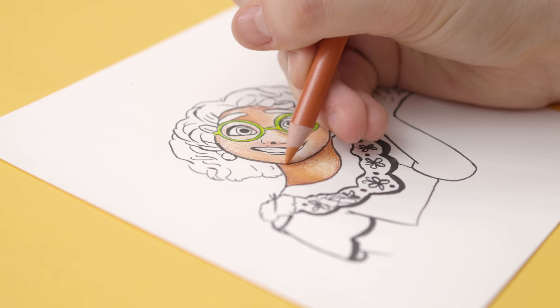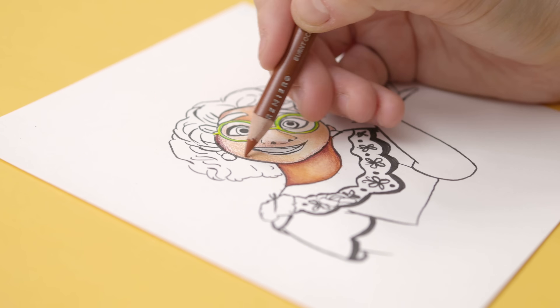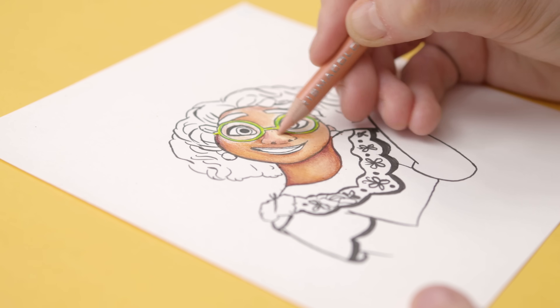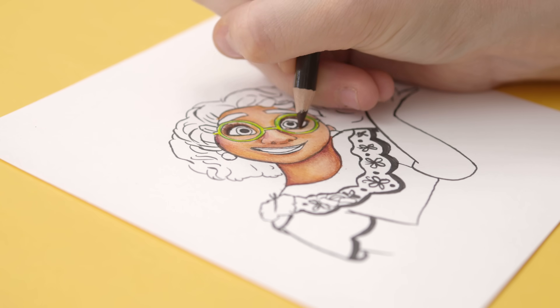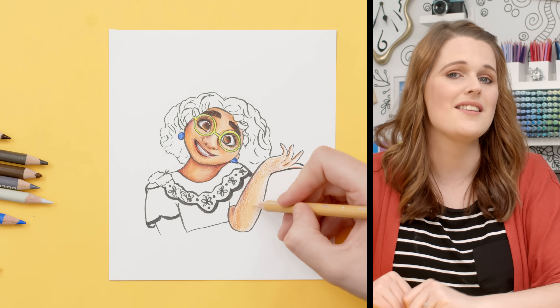Tip number six: practice. The biggest reason my art has improved over the past 12 months is practice. I've been creating something new every single week on this channel, and that's given me a lot of time to develop my skills. Creativity is a muscle — the more you use it, the more it develops. You don't have to draw every day, but creating a regular habit can help you to grow your skills much faster than just watching tutorials. Don't just do the same thing over and over; take every opportunity you can to challenge yourself and try something new.